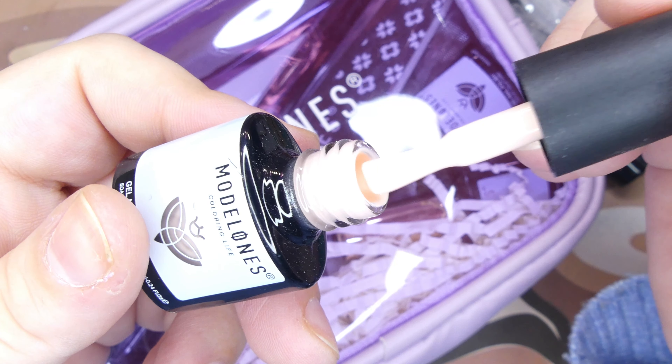After that we have another gel nail polish in shade 1003, and this is an absolutely stunning reflective glitter. I love it — it's so, so pretty.